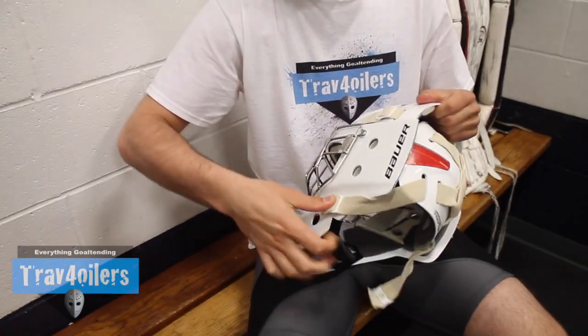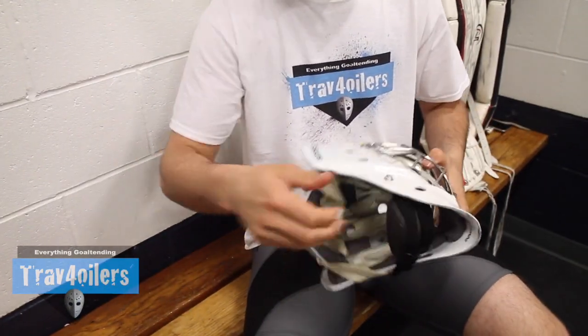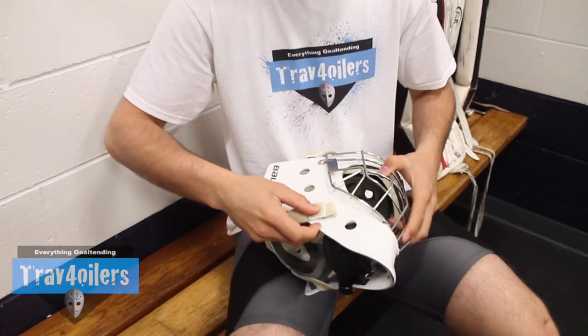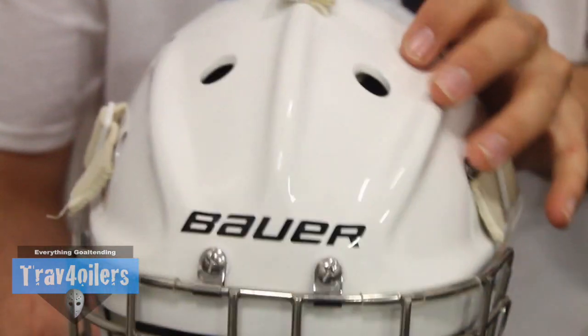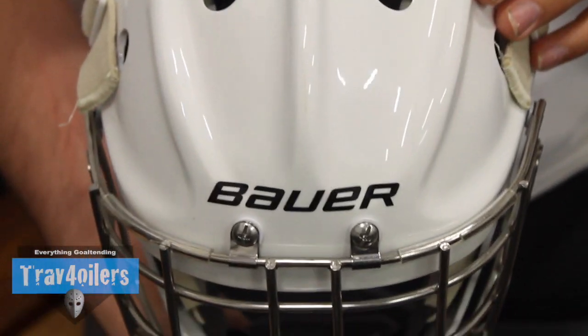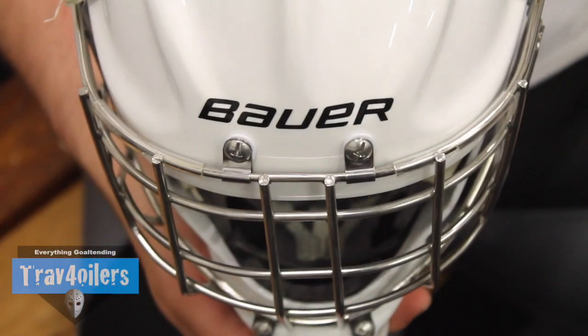Bauer is using their x-ray foams in all the high-impact zones, and it makes an interesting look — like the inside of a spaceship or a motherboard of a computer. If it makes the mask better I'm all for it, but so far I found that this foam actually muffles all outside noises and makes it extremely difficult to hear your surroundings on the ice. I literally had to take off my mask to understand what someone was trying to say.